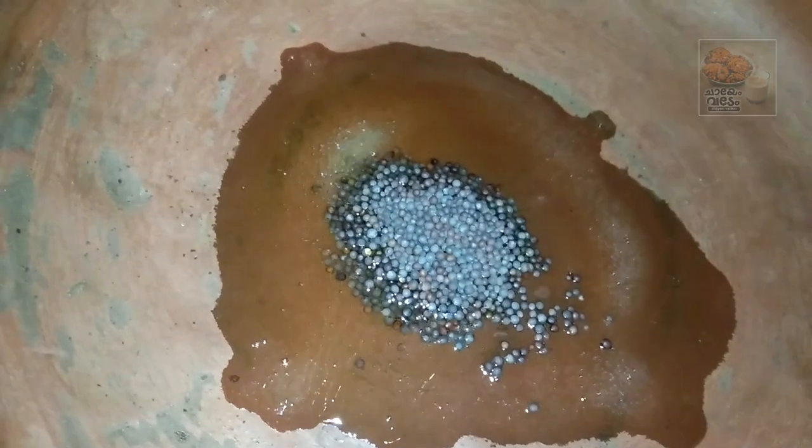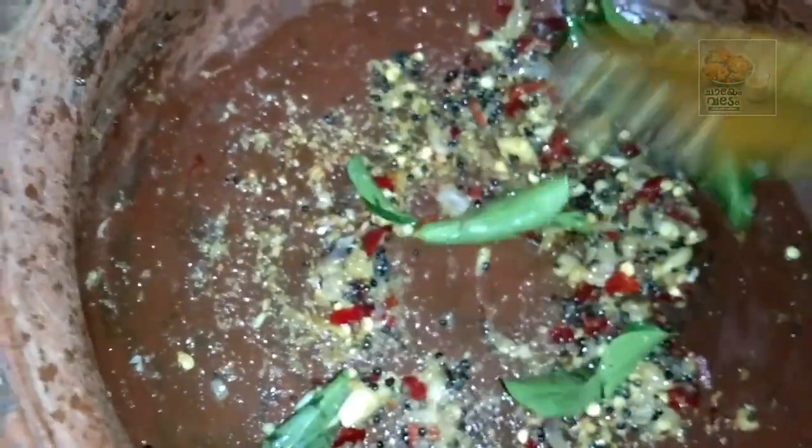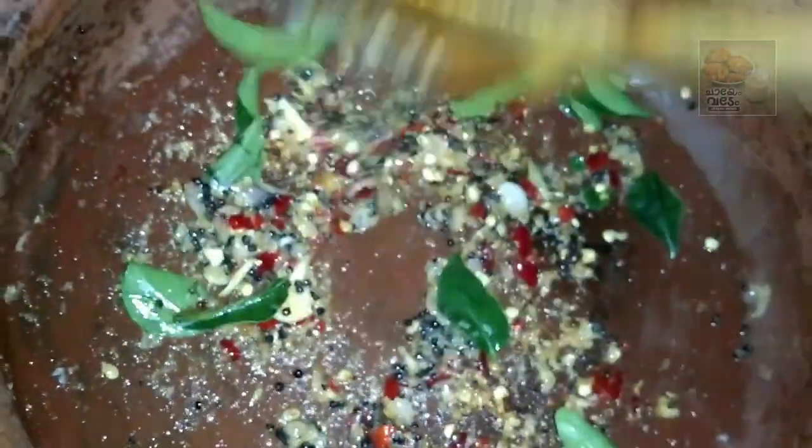I will add 1 tsp of spice. We have to make this. We take a past few times. I will make this and mix it in and out.